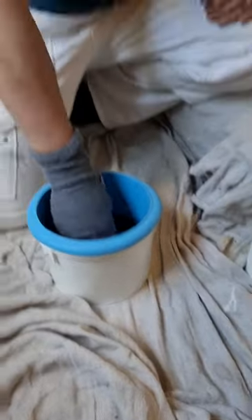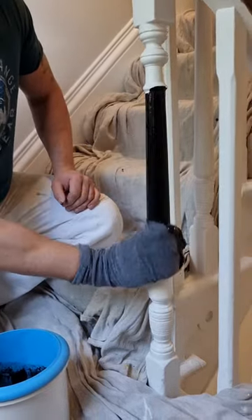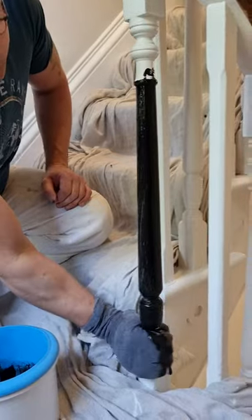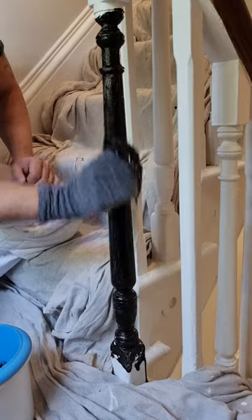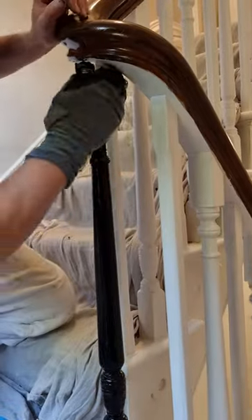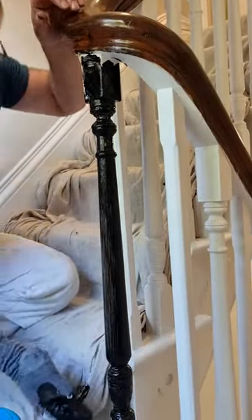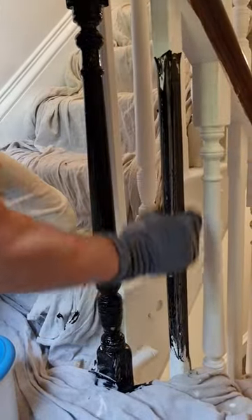All you do is dip your sock in, wrap your sock around, and you can see just how easy it is. Now I know a lot of decorators are going to take the mickey out of me for using a sock on spindles, but you're not going to get it as even, you're not going to get it as neat, and you're not going to be able to do it as quickly. Look at that — you're painting every single edge at the same time.